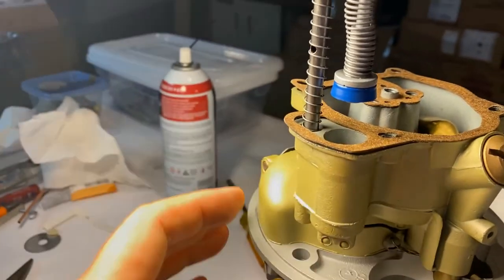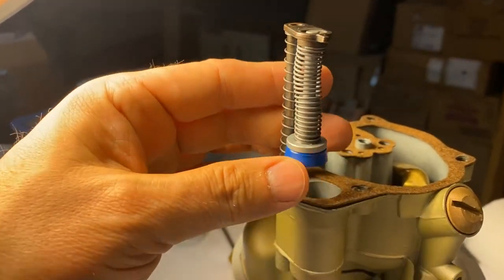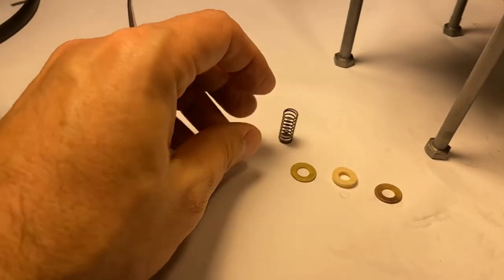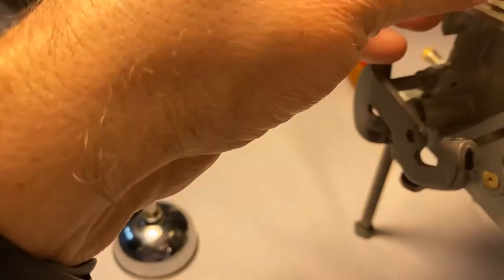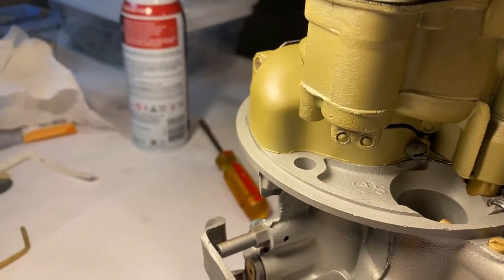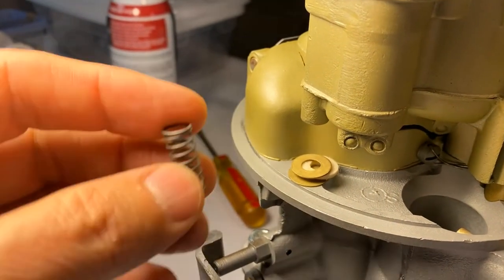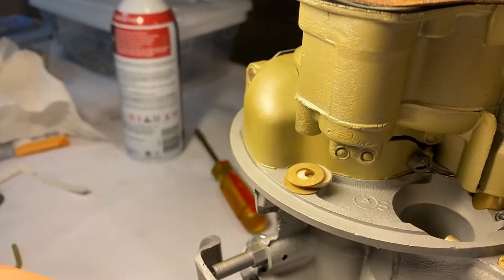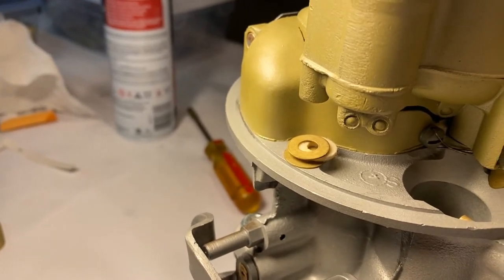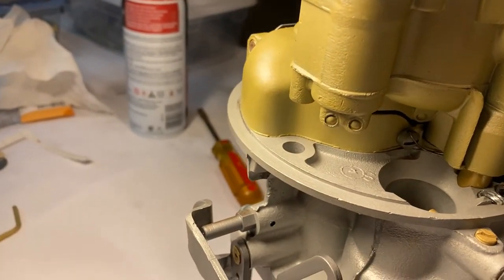We're going to go ahead and work on the accelerator pump. You see the spring-loaded mechanism here, your new seal, and the spring that goes inside the shaft. The way this works is you basically make a felt sandwich with the spring up above and this felt sandwich below. The felt will hold the oil — it's going to sit right there as that shaft slides up and down. The spring puts a little bit of pressure on the washers, which squeezes the felt a little, and theoretically it's supposed to oil that shaft every now and then.